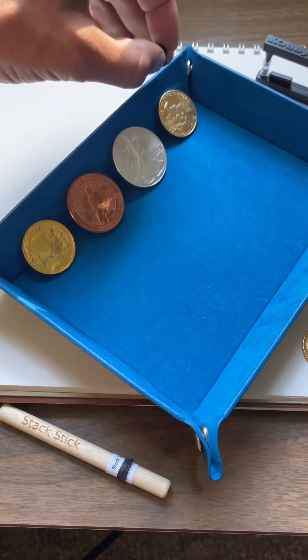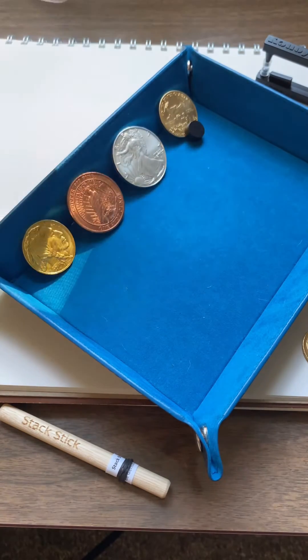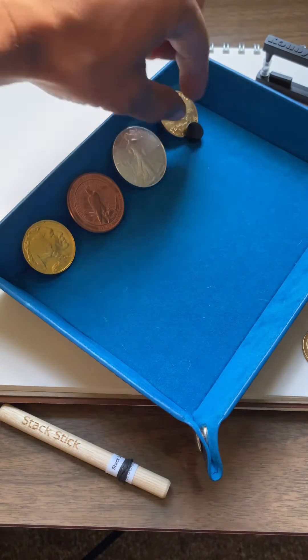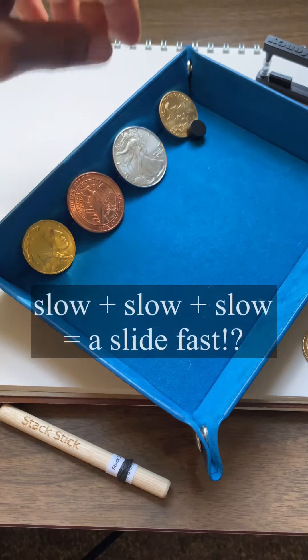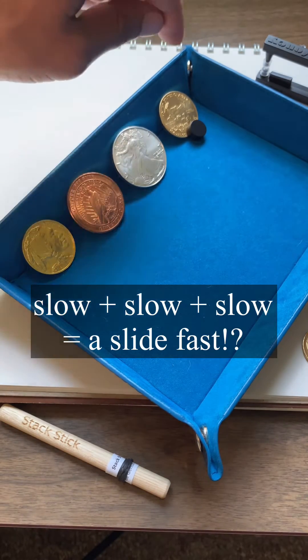But when I put it onto the 22 karat American Gold Eagle, which is made up of the gold, the copper, and the silver, it slides fast — like there's no reaction to it at all, which is really interesting to think that when these metals mix, they somehow change their magnetic properties.